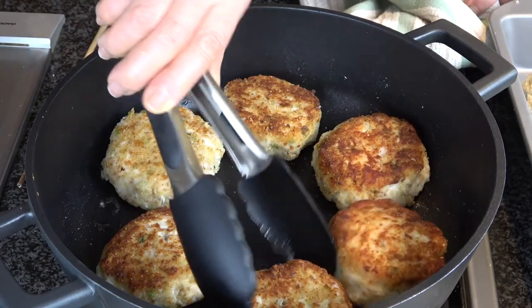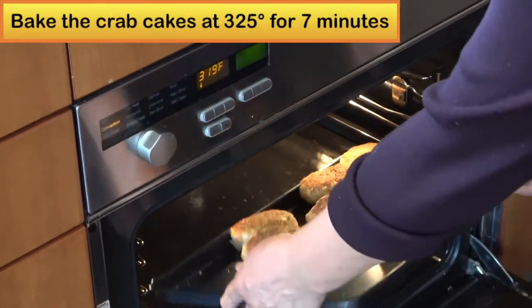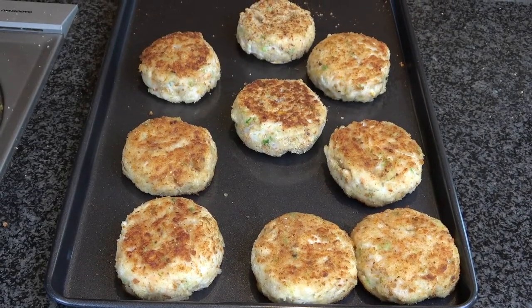Then I move those crab cakes onto the sheet pan. I will bake the crab cakes in the oven at 325 degrees for about five to seven minutes.